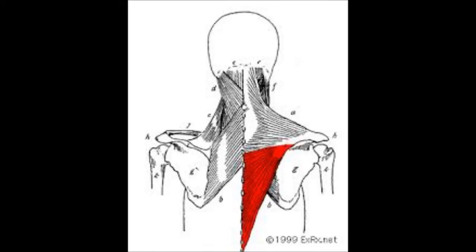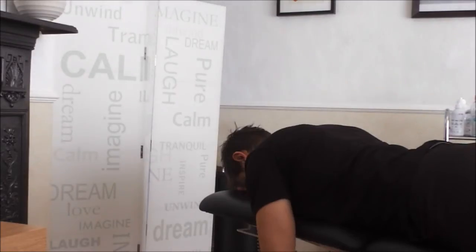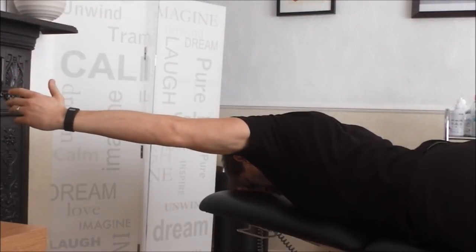Lie face down and take your arm out to the side to 120 degrees, keeping it above the horizontal plane of your shoulder. Make sure that your thumb is pointing towards the ceiling to ensure your shoulders are in external rotation. It is important your shoulder blades aren't winging and that your shoulders aren't shrugged up towards your ears.